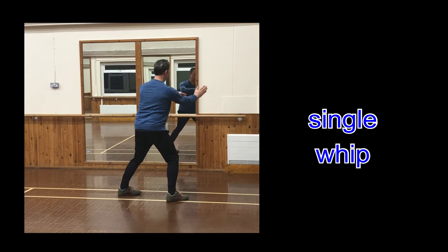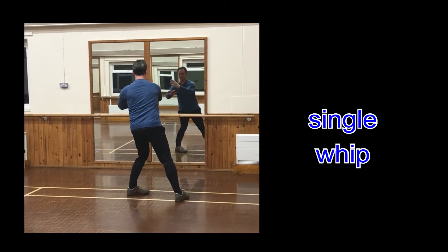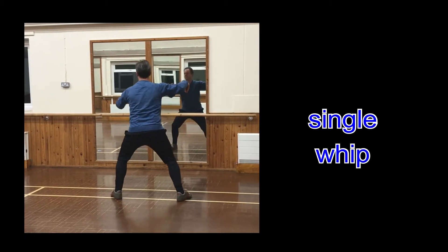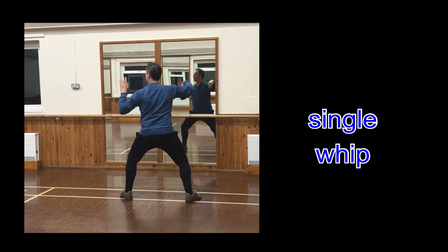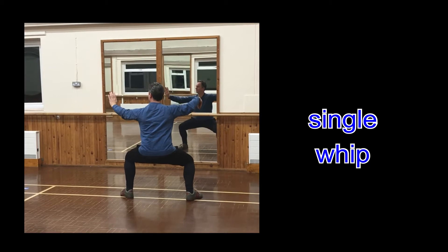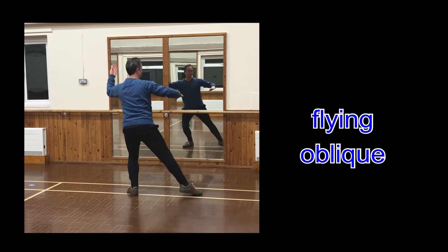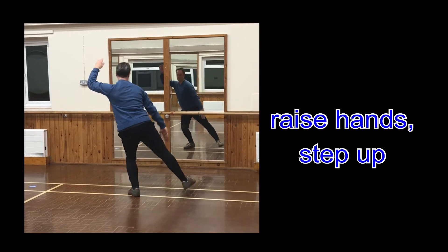Single whip. Flying oblique. Raise hands, step up.